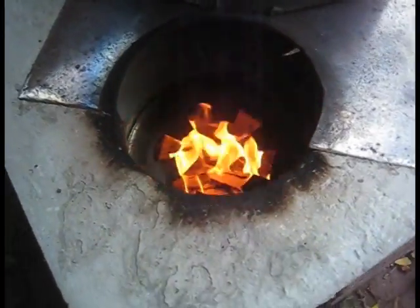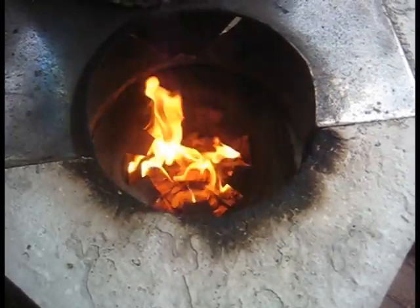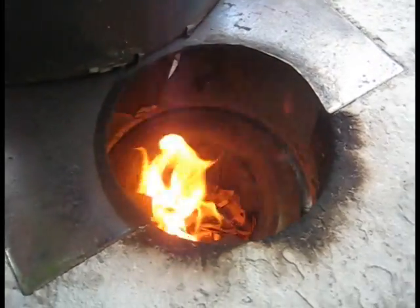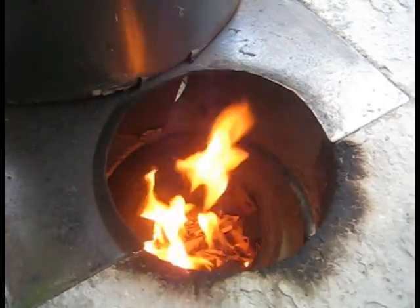Here we are starting our T-LUD with cedar wood chips — about 16 to 18 inches of cedar chips in an 8-inch chamber. Just starting, so it hasn't quite pyrolyzed yet. Pyrolyzing. A little bit of smoke. Doesn't take too long to get it going.